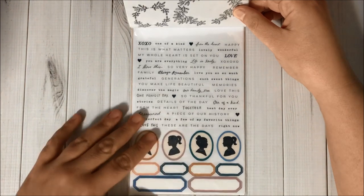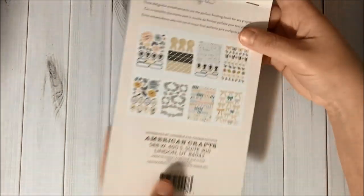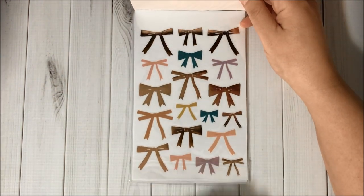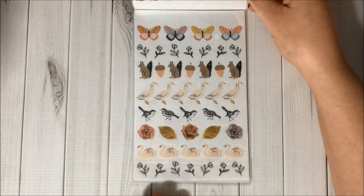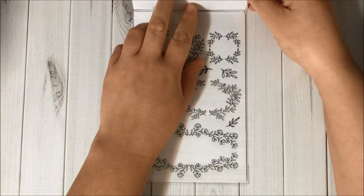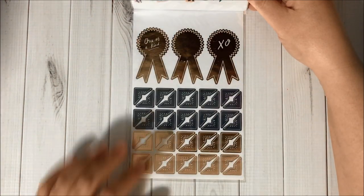Here are all the pages of the 297-sticker set: the first page, a second page, then the alphas and numbers. Turning it around, we have some bows, butterflies, birds, flowers, and more designs across several additional pages.